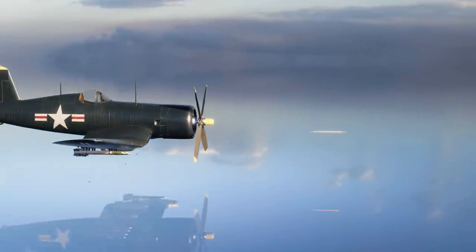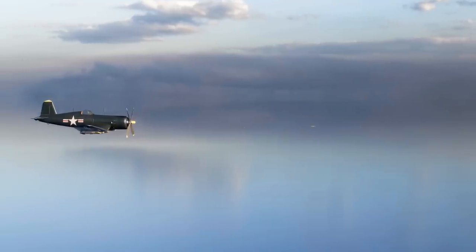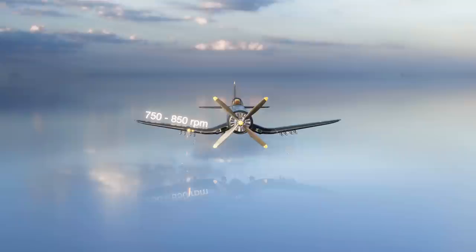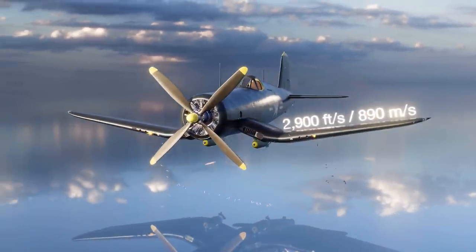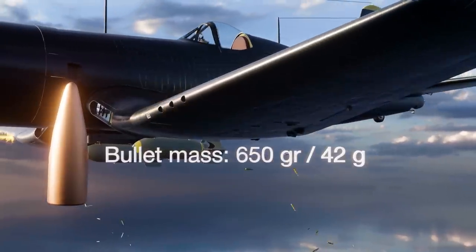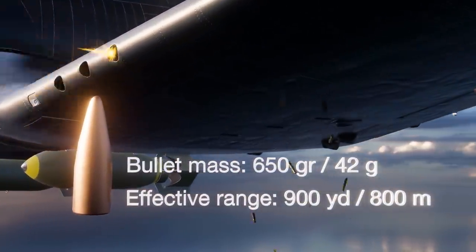Gun convergence was usually set between 300 and 500 yards depending upon the pilot's preference, enhancing accuracy in aerial engagements. They could fire between 750 to 850 rounds per minute at a muzzle velocity of up to 2,900 feet per second or 890 meters per second. The 650-grain or 42-gram bullets were effective in aerial combat up to 900 yards or 800 meters, and could harm ground forces from an even greater distance.